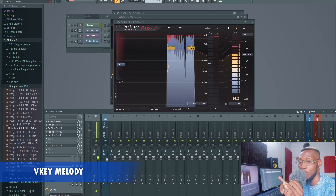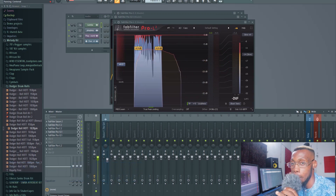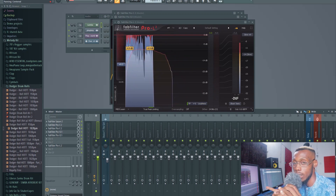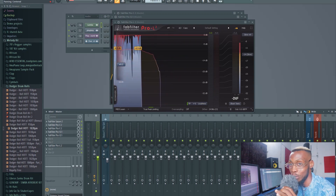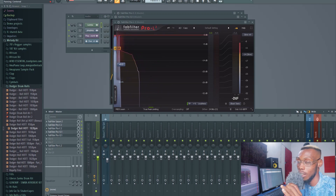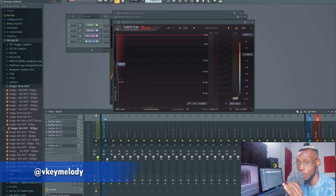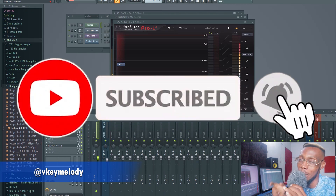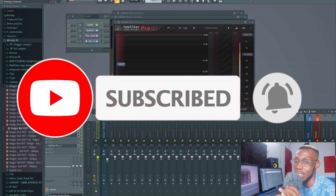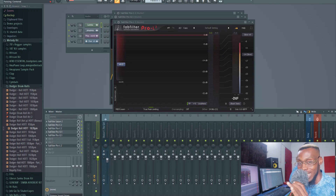That was it, guys. If you have a tutorial you want to see, leave a comment below. My packs, presets, and templates are coming out soon for a small cost to support the channel. If you want to learn more, go through the channel. If you have mixes you want done, hit me on Instagram. Subscribe — I'm begging you — and if you have friends, let them subscribe too. See you next time, stay creative!